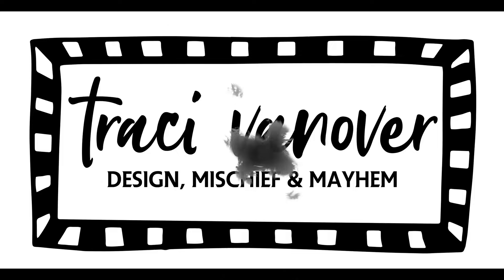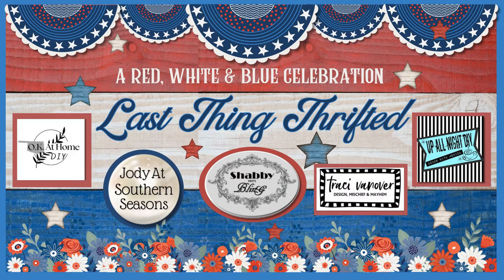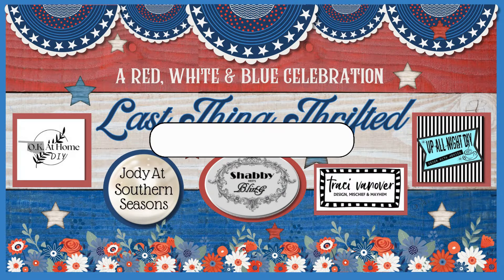Greetings my lovelies, this is Tracy of Tracy Vanover Designs. Welcome to Last Thing Thrifted Red, White, and Blue Celebration.